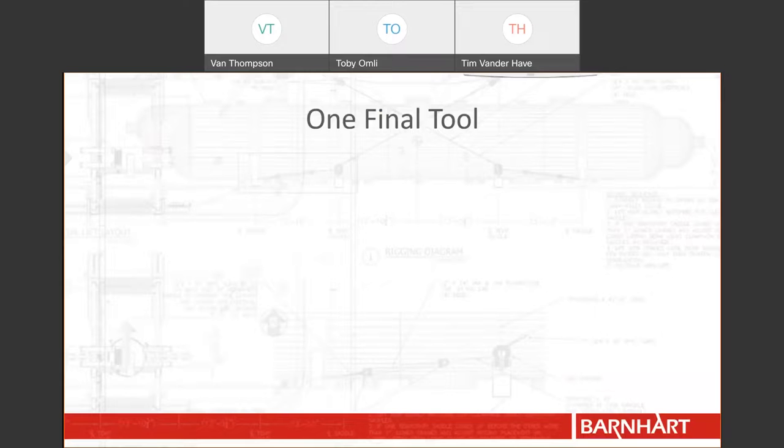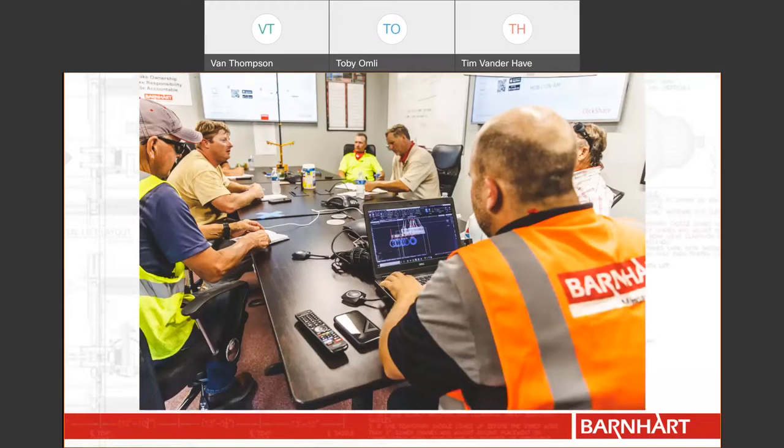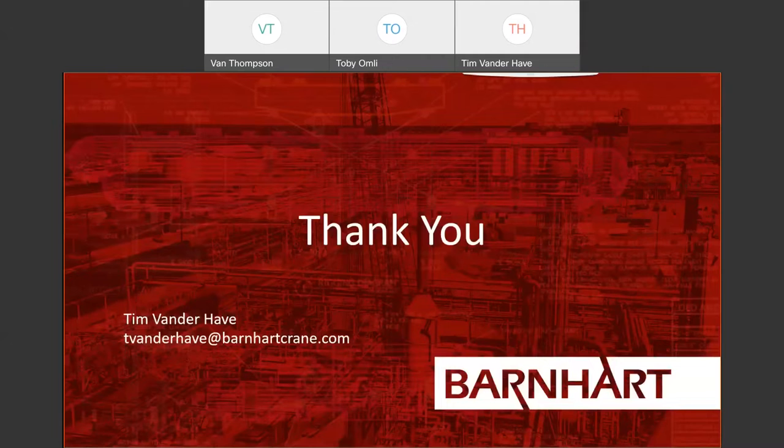I want to begin wrapping up this webinar, but first I want to leave you with one more tool. Our engineering team is perhaps our greatest resource — we are your problem solvers. If you have something you need help moving and you don't know where to begin, send us an email or give us a call. We love to begin working on complex problems during your early stages of a project so we can provide insight into how we can best support your work. We would love to sit down with our senior engineering team and discuss your project and the different options to perform the scope of work. And with that, we will conclude the presentation portion of this webinar. If you have any questions, feel free to reach out to me via email or type your question in the chat window. Thank you.